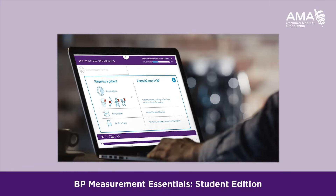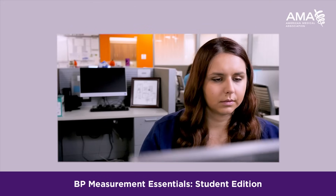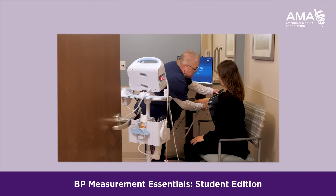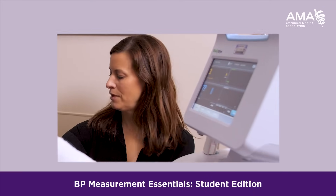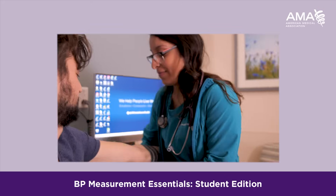This module is a really good introduction, but also an opportunity for students to review their skills and teach their patients how to measure their own blood pressure accurately. If it's not done properly, that could lead to over-treatment or under-treatment.